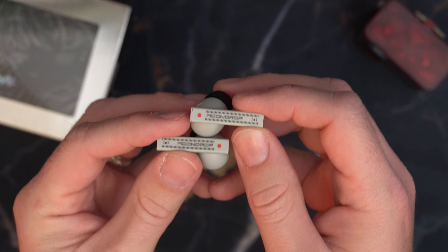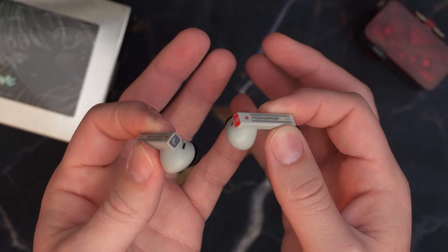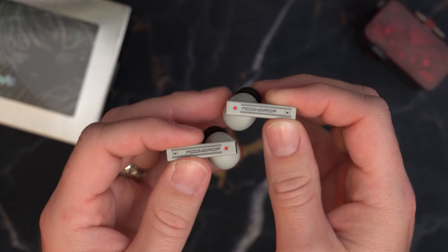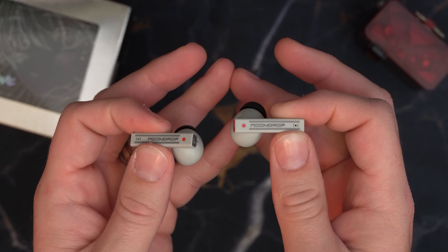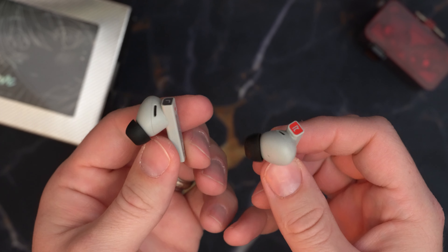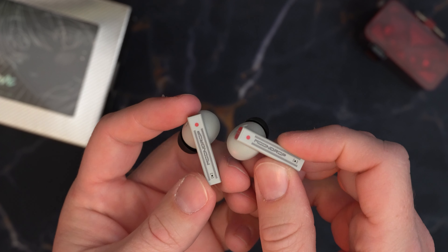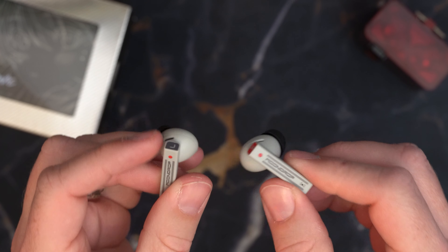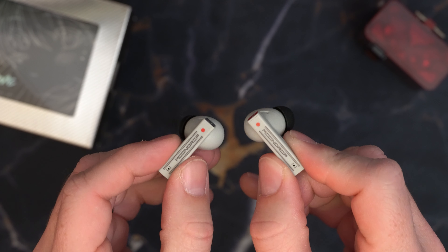Let's start with the Moondrop Ultrasonics. Look at these — they're super cool looking, very Neo-Tokyo kind of aesthetic, very Evangelion-esque in some ways. They incorporate a one balanced armature and 13 millimeter dynamic driver architecture, support Bluetooth 5.3, and codecs SBC, AAC, LDAC, and LC3.